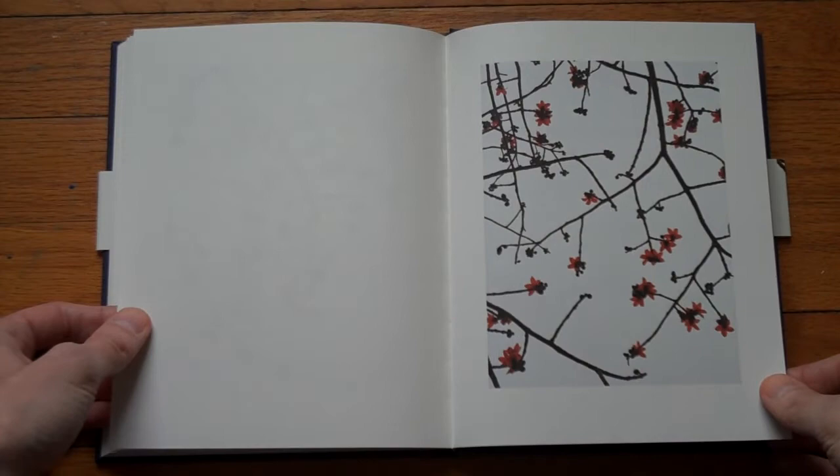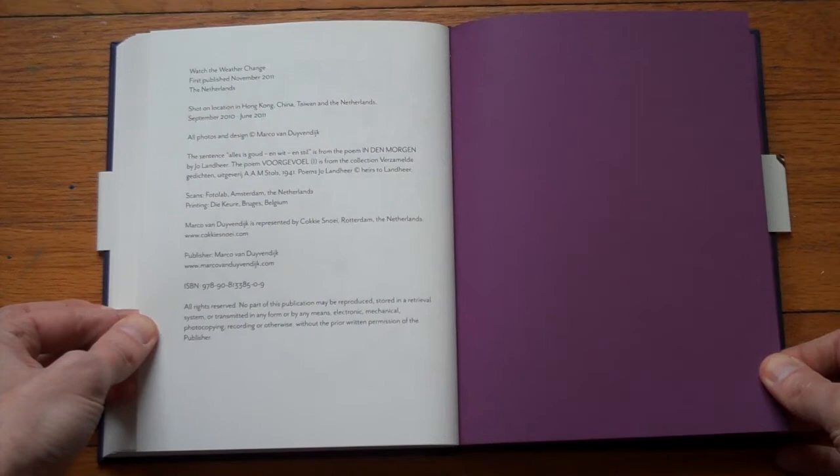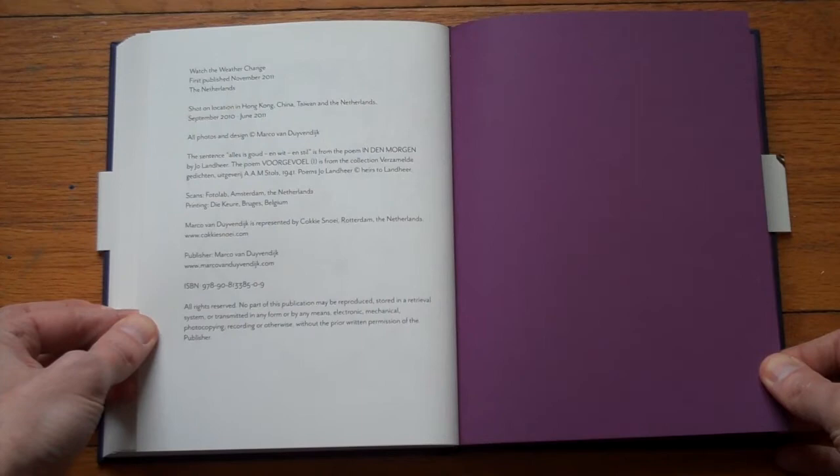Another email. An interesting way to end this book — here's the colophon. Watch the Weather Change, published in November 2011, Mark van Durvendijk. A self-published book, a beautiful little object. If you want to get a copy, contact the photographer — I'm sure he will be happy to send you one.